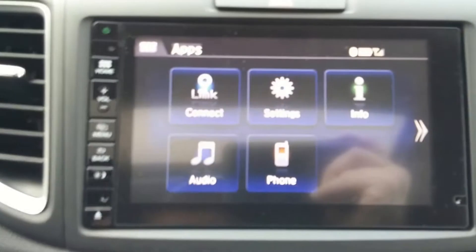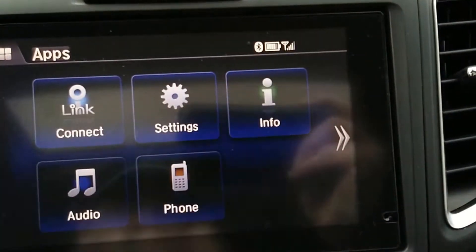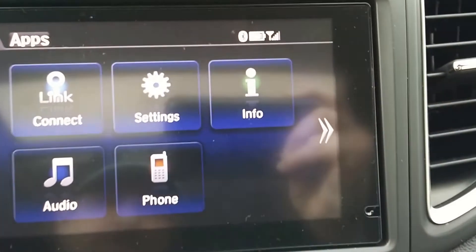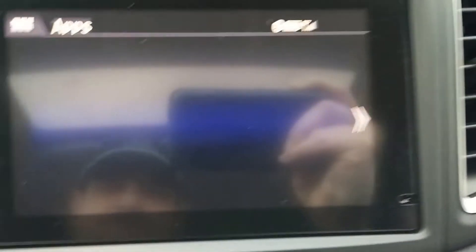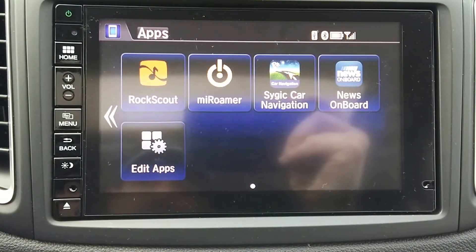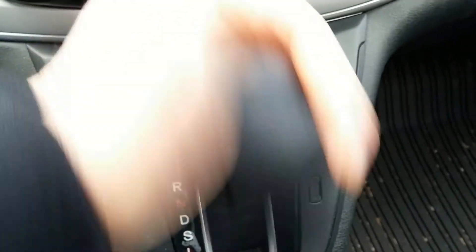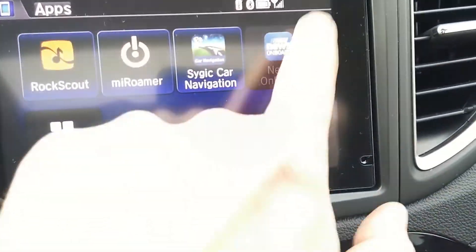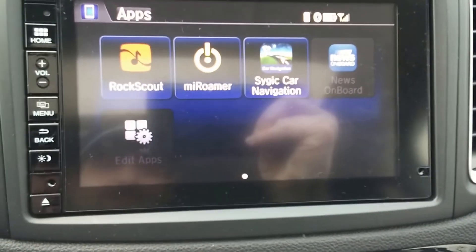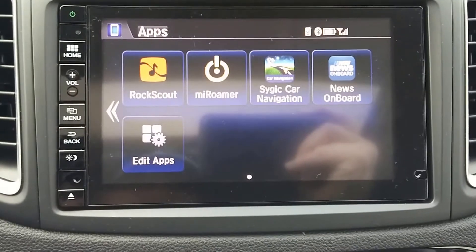Next thing you want to ensure is that your phone is connected via Bluetooth, and then you're going to see these arrows come up that you didn't have before. Touching those arrows is going to display those apps. The apps will all work while you're driving except for Use On Board — you'll notice that because the moment you put it into drive, it blacks itself out, as well as editing apps. However, the rest are still fine, and once you go back into park they come to life again.